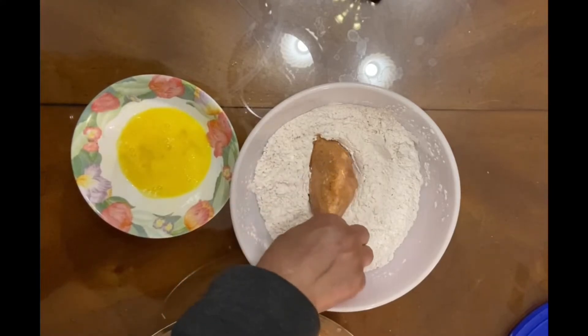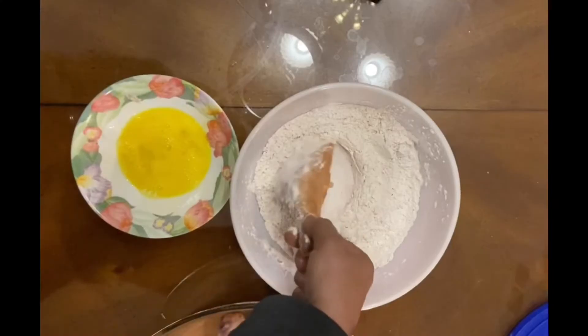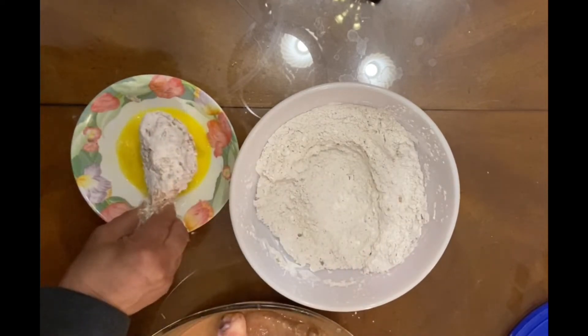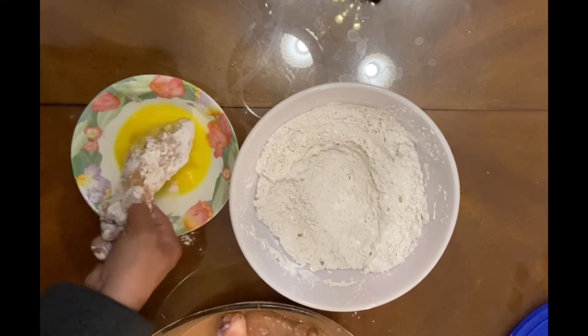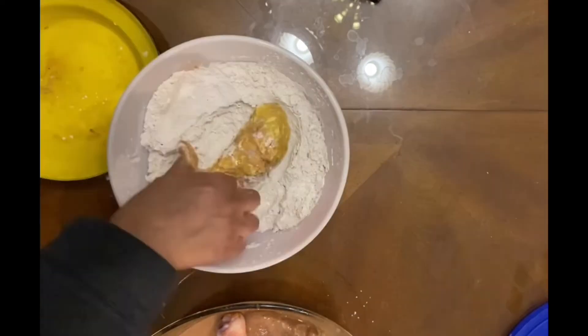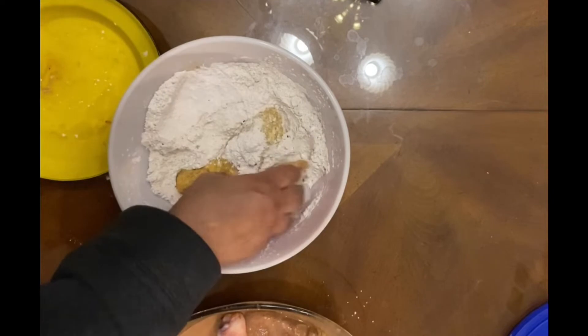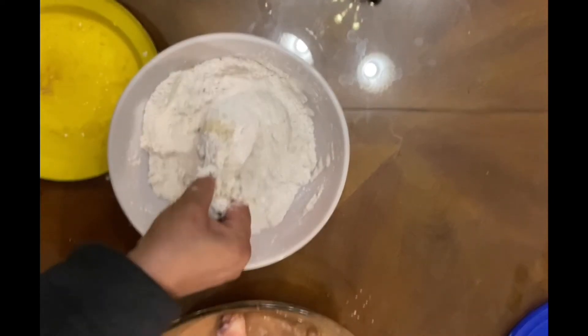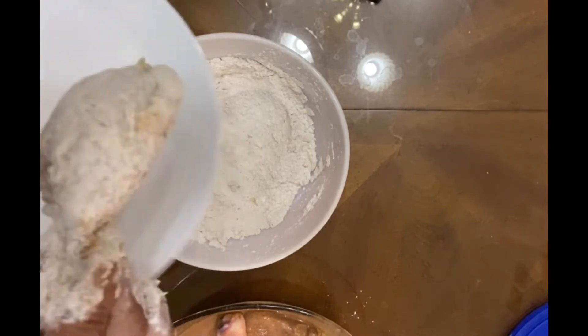For a spicier version, put one teaspoon of chili sauce in the egg. The chicken comes out of the milk mixture, then it goes into the flour. Cover it with flour, then put it into the egg, and after the egg, dredge it in flour again and put it aside.